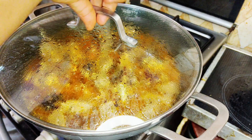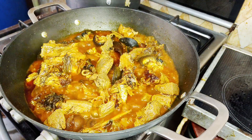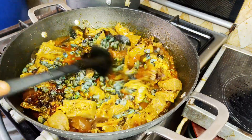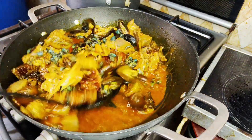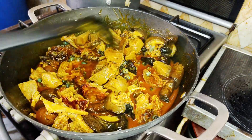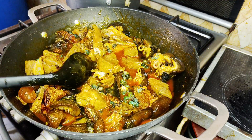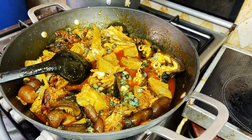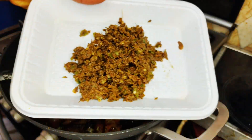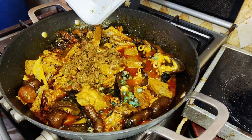Our proteins have been on heat for a few minutes now and it's time to go in with my periwinkles, also known as isam. While I've done that, I'll stir to incorporate everything. At this point I'll go in with my pepper mix — in here I have my pepper, crayfish, and adobe — so I'm going with my pepper mix like so to incorporate with everything.